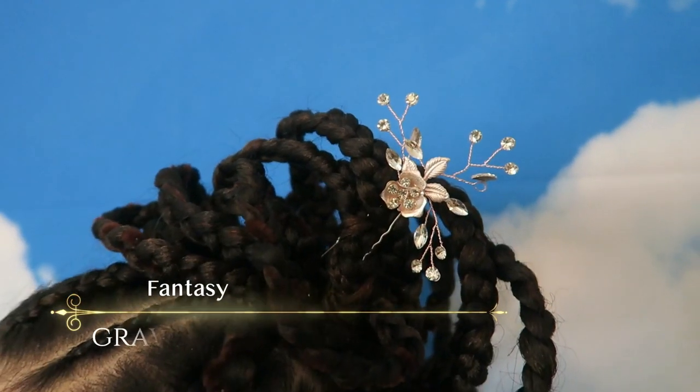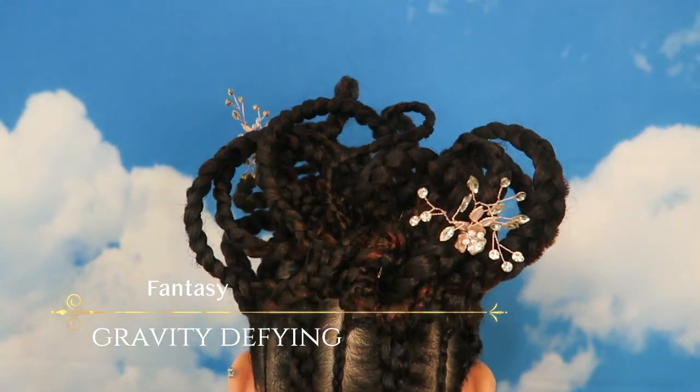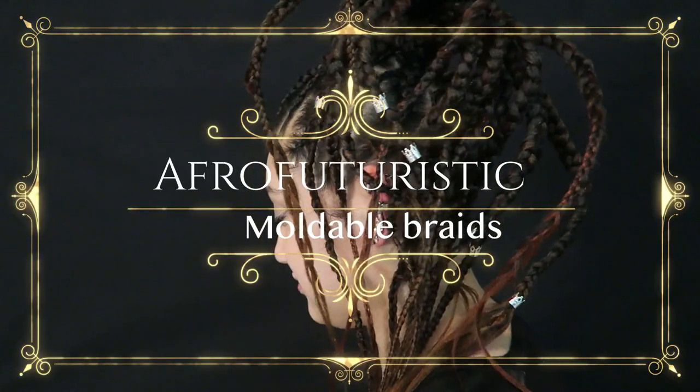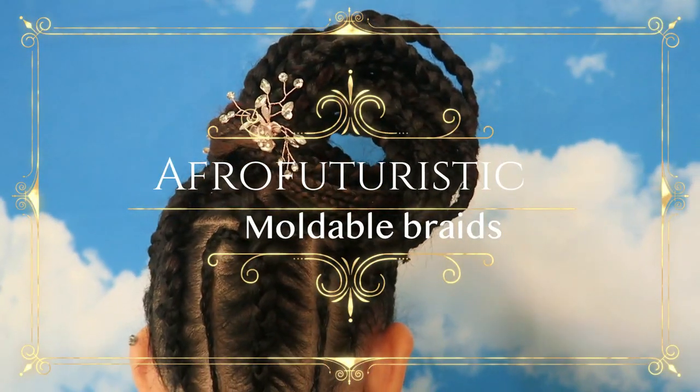Welcome back! If you're new here, my name is Habiba and today I'm bringing you a very fun, exciting hair tutorial. This is an afrocentric futuristic moldable braids — yes, we're doing something different and I hope you're going to enjoy it and learn something new.